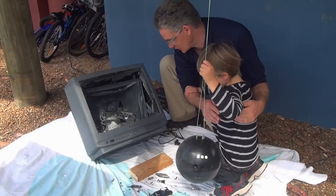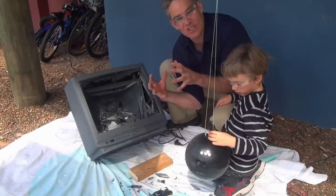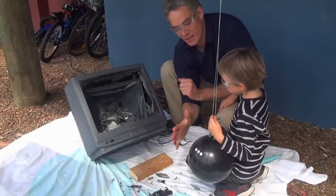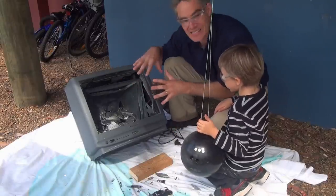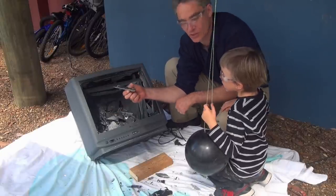How good was that implosion? It didn't explode — it imploded because inside the tube of the TV it's a vacuum. All the air has been sucked out, and so when the bowling ball hit the glass, it caused a crack and air pressure pushed the glass into the TV. It's quite thick glass too. Look how thick it is.